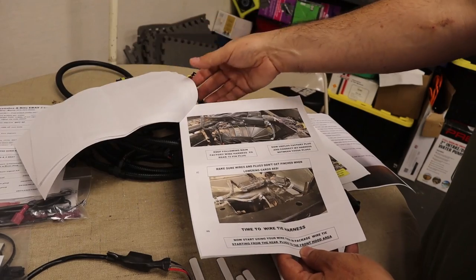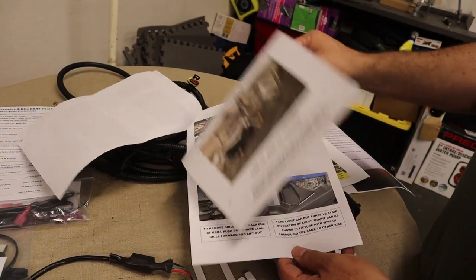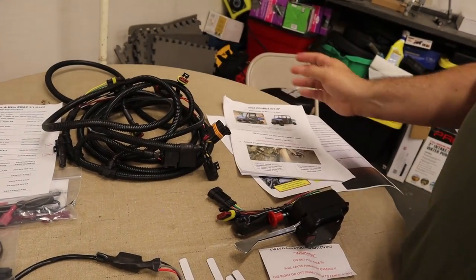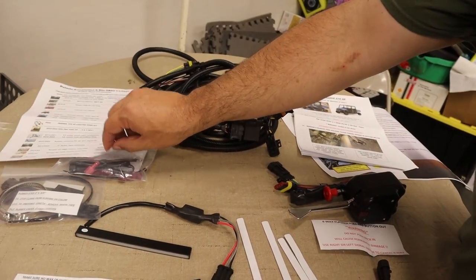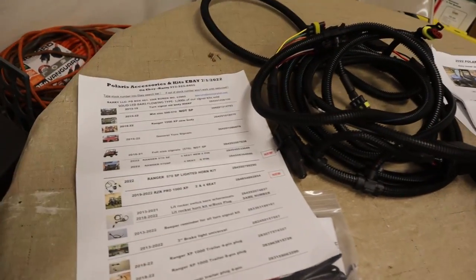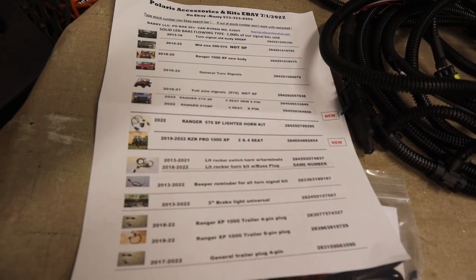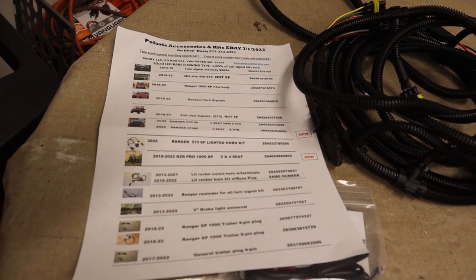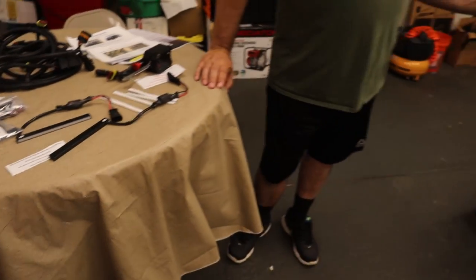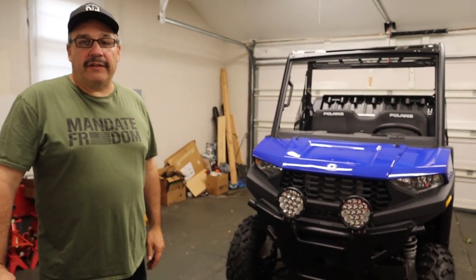The instructions are nicely detailed and colored. He has various kits you can pick up on eBay, anything from 2013 all the way up to 2022. So what we'll do is get everything set up and show you how to install this blinker kit.